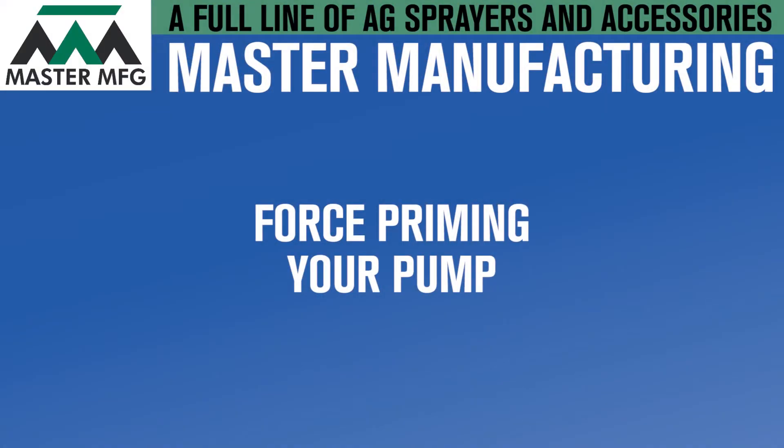After continuous use, your Everflow on-demand pump might not be working properly. The problem can be a variety of things. In this video, you'll learn how to force prime your Everflow pump when it continues to run.